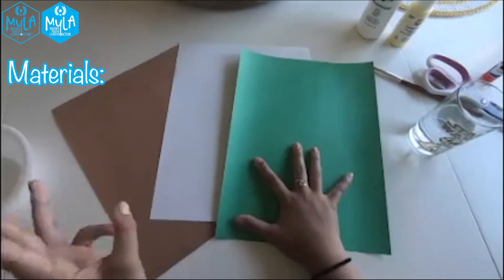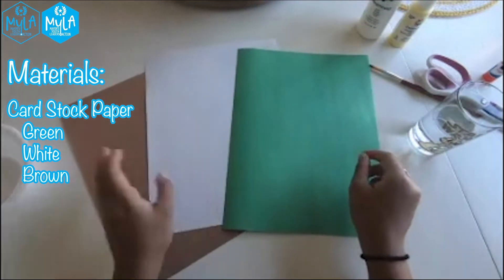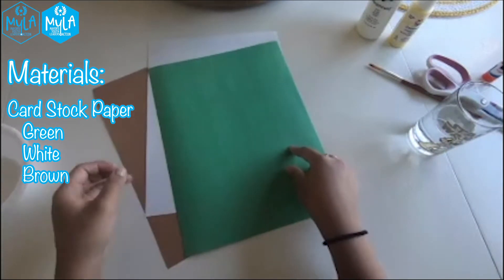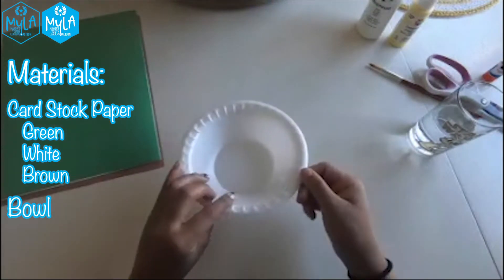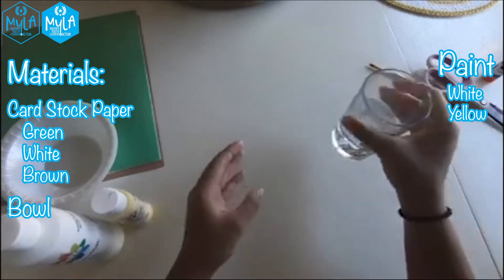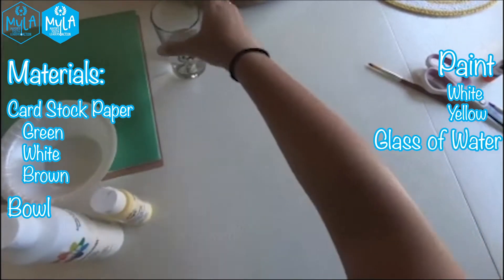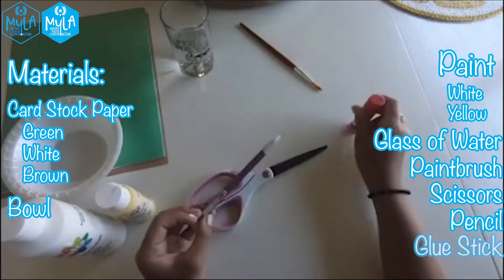Today we are going to be making a cactus craft out of your hands, actually. You'll be using your hands and a whole bunch of other materials that I'll show you right now. First you will need three different colors of cardstock paper — green, white, and brown. The green is for the cactus, the white is for your background, and the brown is going to be for the pot. You'll also need a bowl and white paint, yellow paint, and you'll put that inside of this bowl later on. You'll need a cup filled with water to rinse off your paintbrush, some scissors, a pencil, and a glue stick.